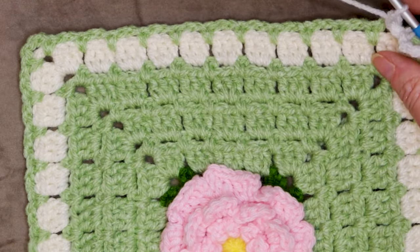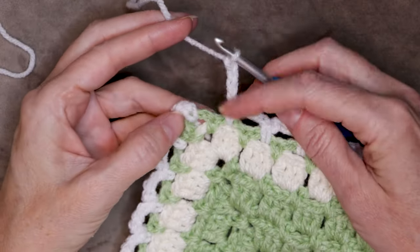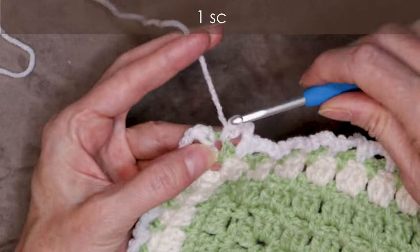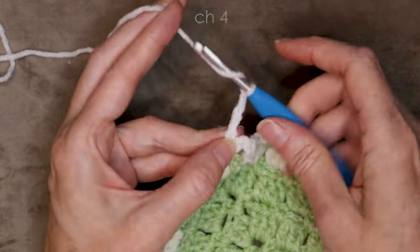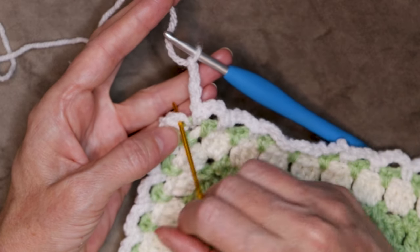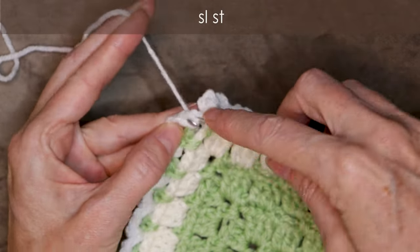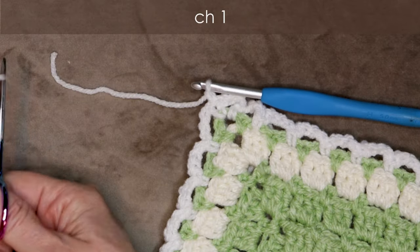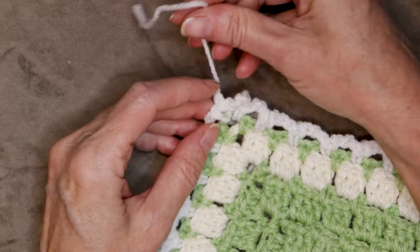Pause the video and keep working all the way around, and I'll meet you when we get back to where we started. When you get back to where we started, I've done my chain four. So single crochet into that same corner space. One single crochet and chain four — one, two, three, and four. Slip stitch right into the legs of that first slip stitch we made, right into the center of those legs, to join. Chain one to secure. Cut your yarn, leaving a long enough tail to sew in later. Pull your hook up and yarn through, and snug that down to secure.